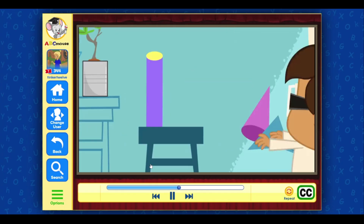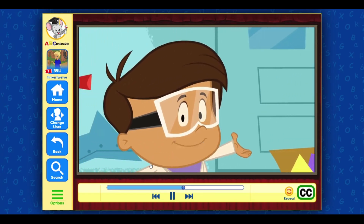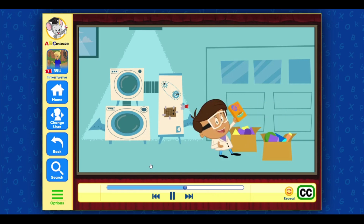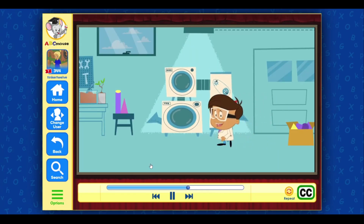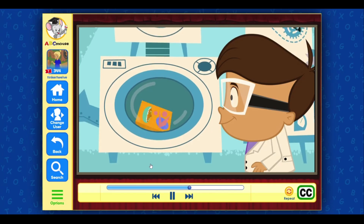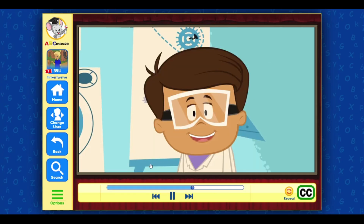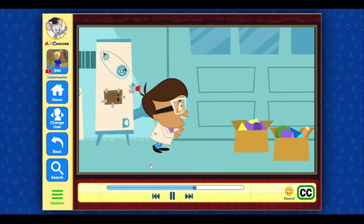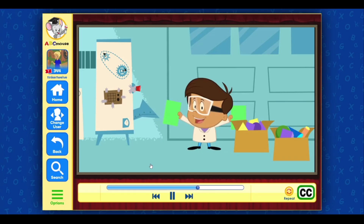Look, a cone! If only I had some ice cream. Want to see a 3D shape that I see every morning? It's called a rectangular prism. This cereal box is a rectangular prism — can you guess what 2D shapes we will need to make one? A rectangular prism is made of six rectangles. It's important you use the right size rectangles so they fit together. I'll use these two for the front and back, these two for the sides, and these for the top and bottom.